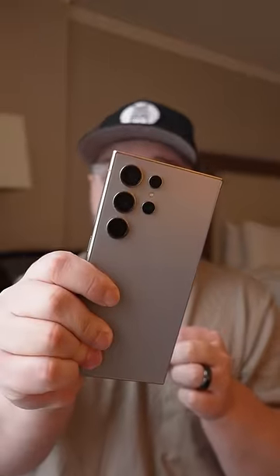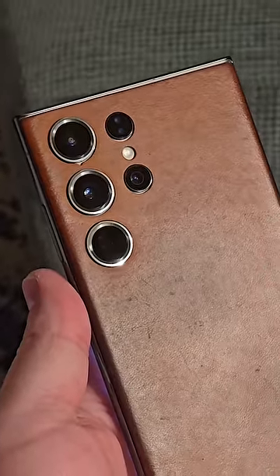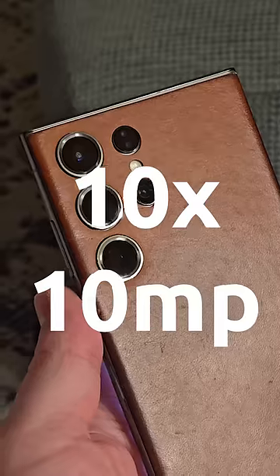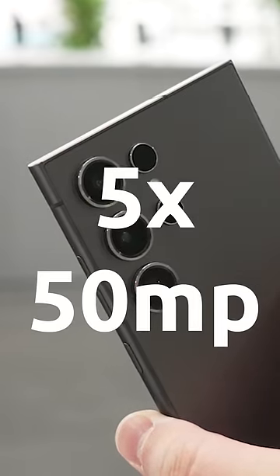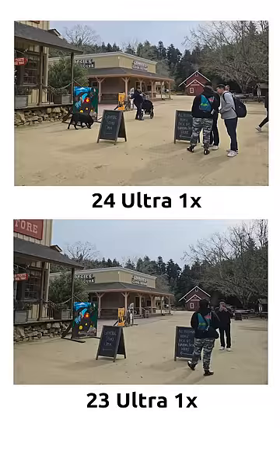Did Samsung downgrade their telephoto lens with the Galaxy S24 Ultra? This is actually kind of interesting because the S23 Ultra had a 10x telephoto lens, but it was only 10 megapixels, while the new S24 Ultra now only has a 5x telephoto lens, but it's now 50 megapixels. So at 1x and 3x, the detail should hopefully be pretty similar.